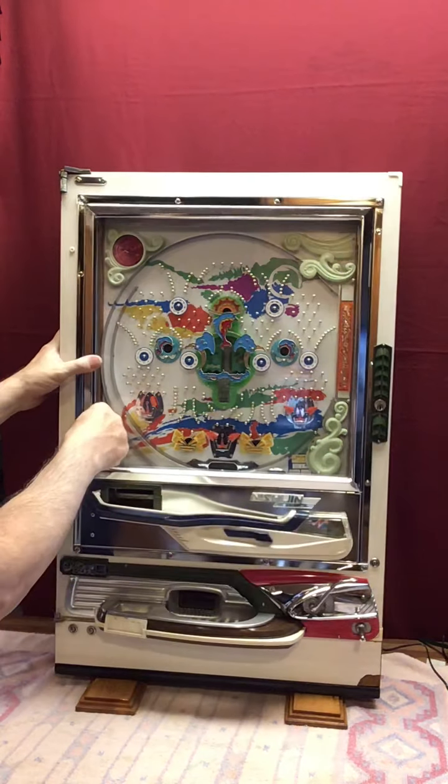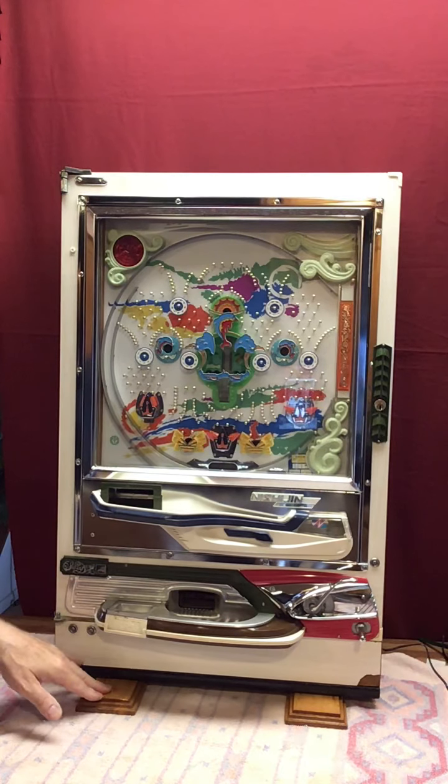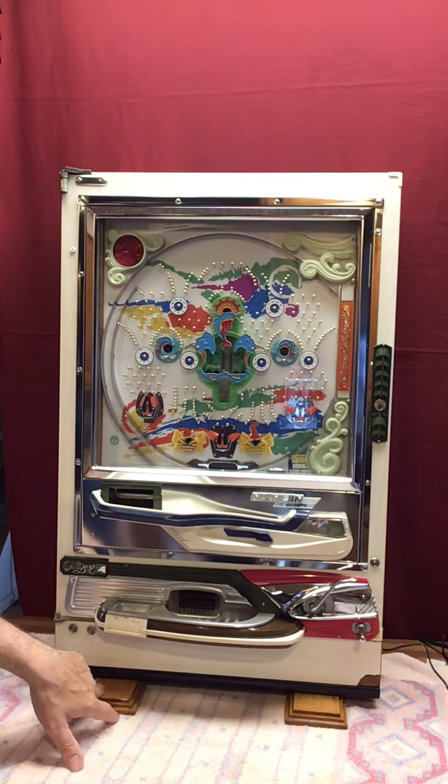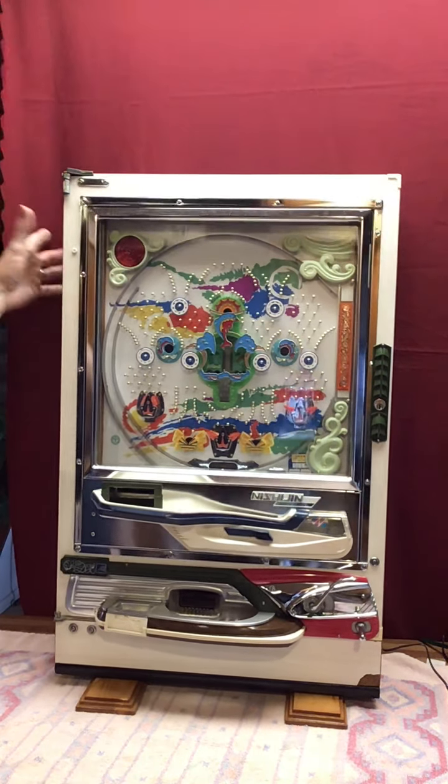When you get this machine, you'll put the feet on — the feet will be taken off for shipping. There are just two screws that hold the feet on each side. Put the feet back on and it's quite stable.